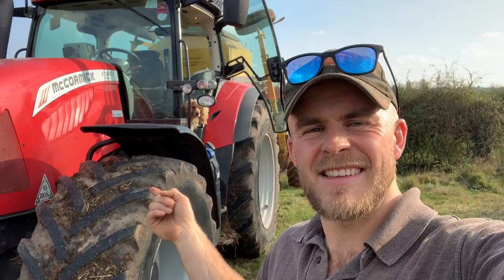Hello everybody and welcome back to another video. In this video we're going to be drilling some winter wheat but we have a little bit of a special guest: a McCormick X7 618. Yes, I know it's not a green John Deere tractor, but we've got this from our local McCormick dealer which is about a mile away as the crow flies. It's our closest dealer and we're going to see how it goes.